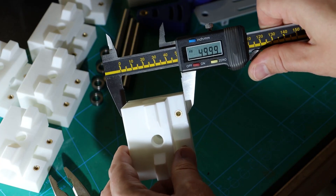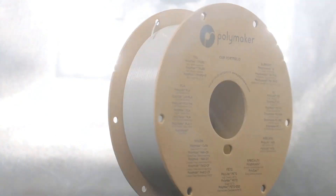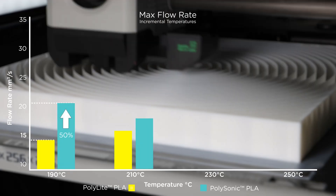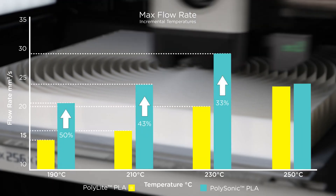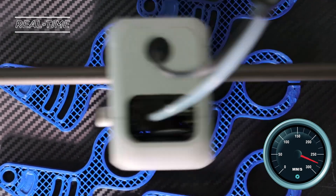First off, the print quality with Polymaker PLA is amazing. The parts come out super smooth and strong with very little need for post-processing. The surface finish is almost glossy, which gives my prints a really professional look. Whether I'm working on detailed models or larger functional prints, the filament always delivers top-notch results.